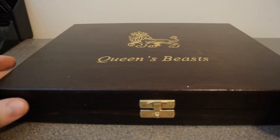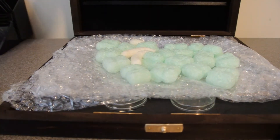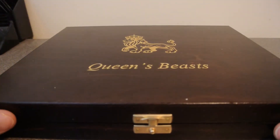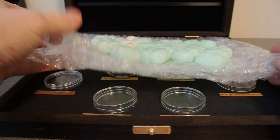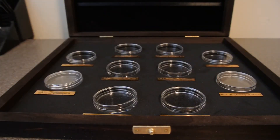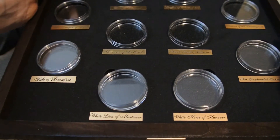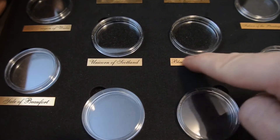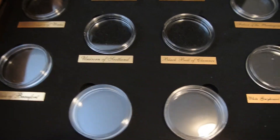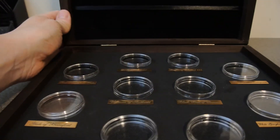So let's have a look at this sucker. This is the two ounce — you guys can probably tell by the presentation box — for the Queen's Beasts. And there we go. Each one's labeled with a little gold placard of all the Queen's Beasts.